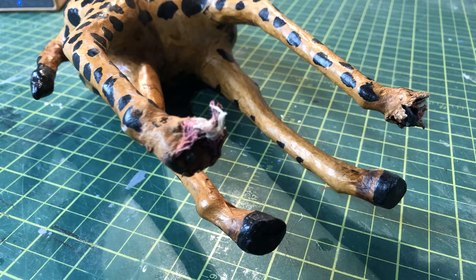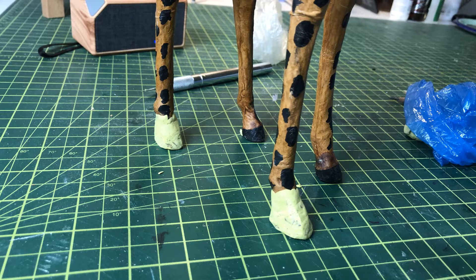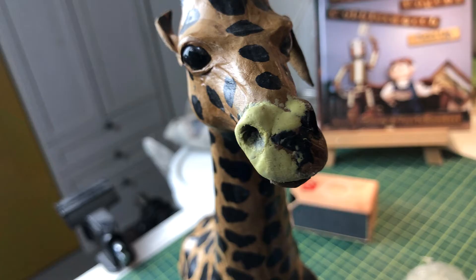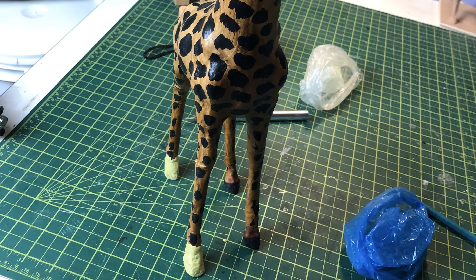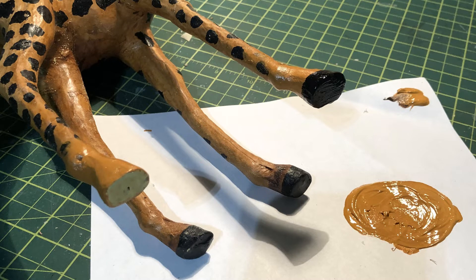But several years ago, my dogs tore it apart — it ate its face off and chewed a couple feet off. I was able this week to actually take it, trim back the broken parts, and sculpt new feet and face on here with Milliput, which is two-part sculpting epoxy. Then sand it down, paint it up, and it looks just like new. I was kind of proud of that.